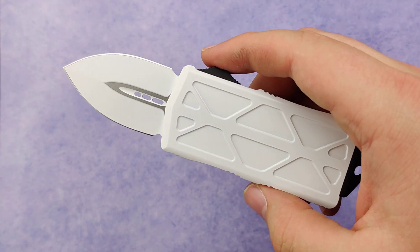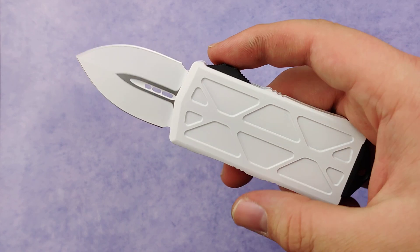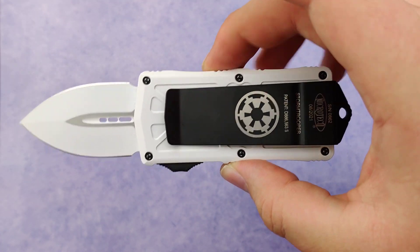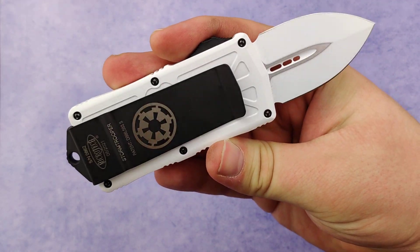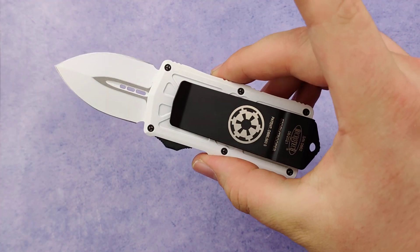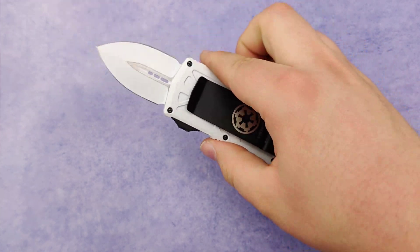Still waiting for one though. Microtech, you gotta put out a UTX-85 Stormtrooper and then I'll buy all of them. So these things are amazing. They're kind of a special edition so make sure to get yours quick before they're gone, right here at Blade Ops.